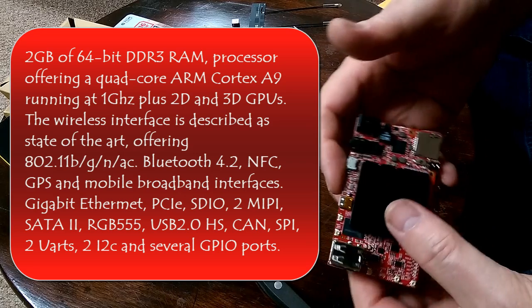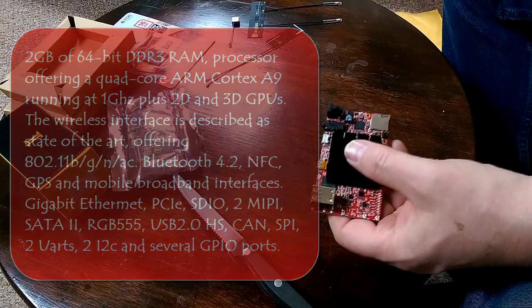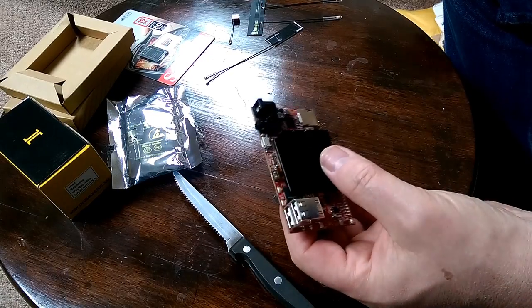All in all, spiffy looking, and I have to say relatively heavy for a module. Anyway, that is the Pixie Pro board.